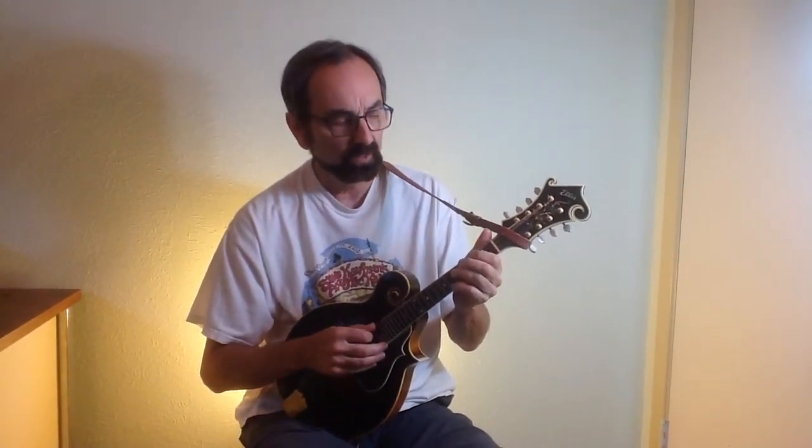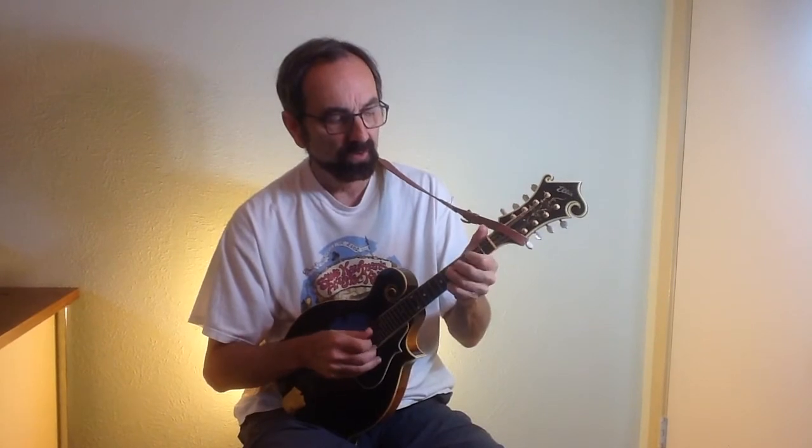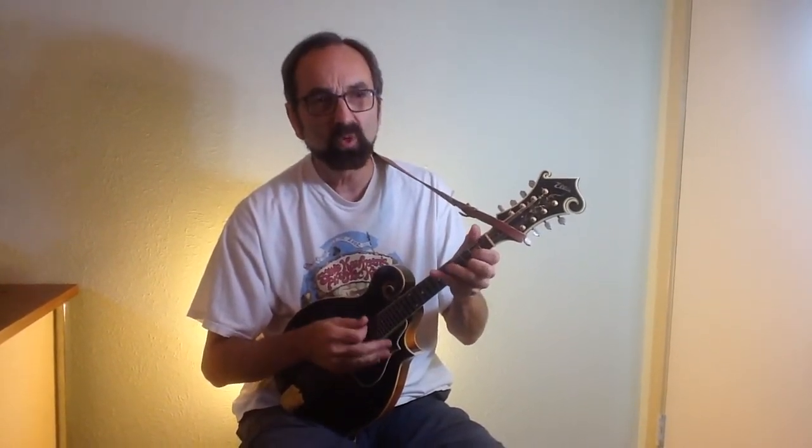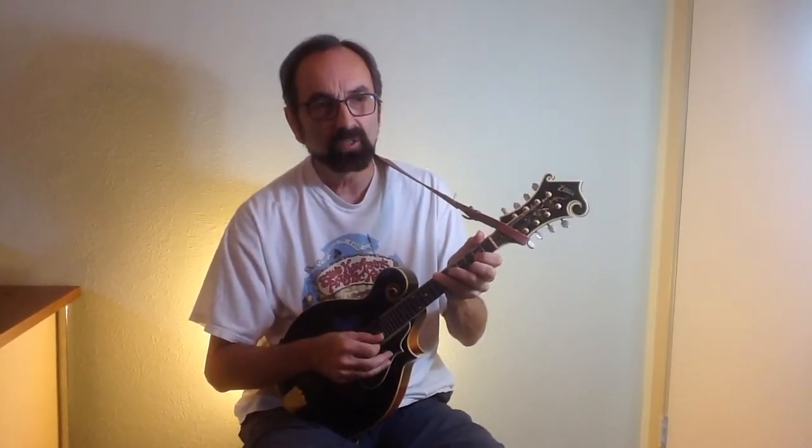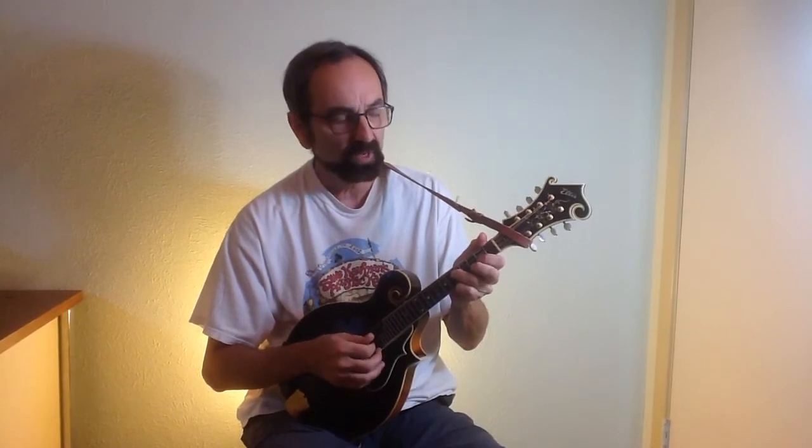I'm going to start with the major scale. Not too bluesy sounding, but that's what most folk songs use to create their melodies, such as Man of Constant Sorrow, as if the singer were singing.